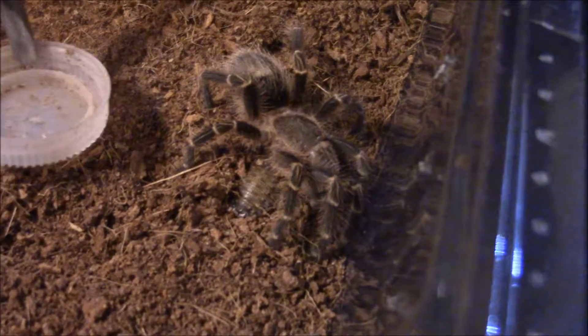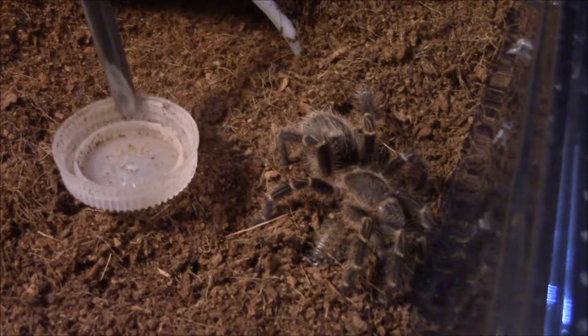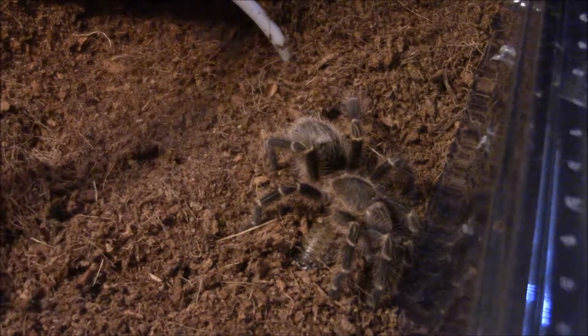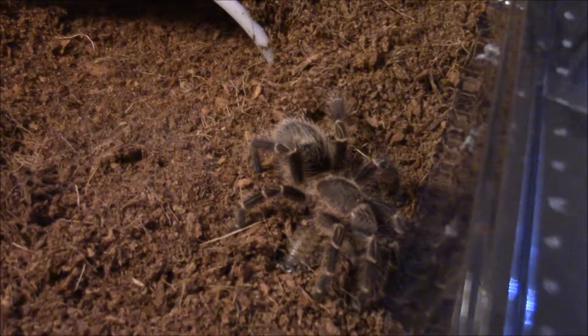If you compare sizes, that's a water bottle in there. So she's not super big, but when we first got her she was the size of probably my thumbnail. She was little.